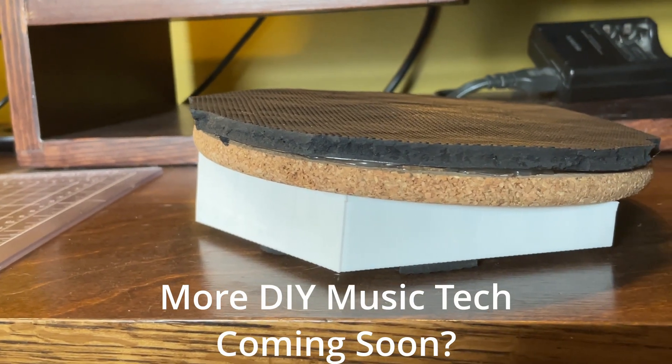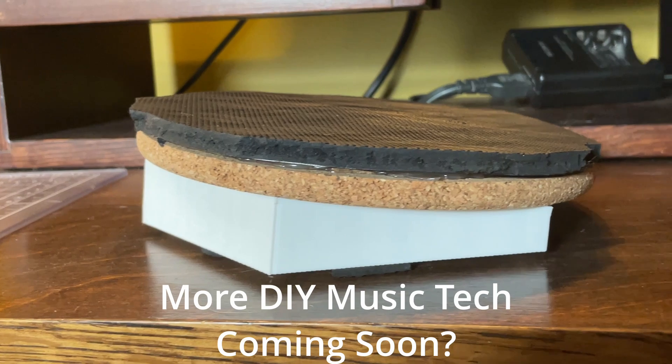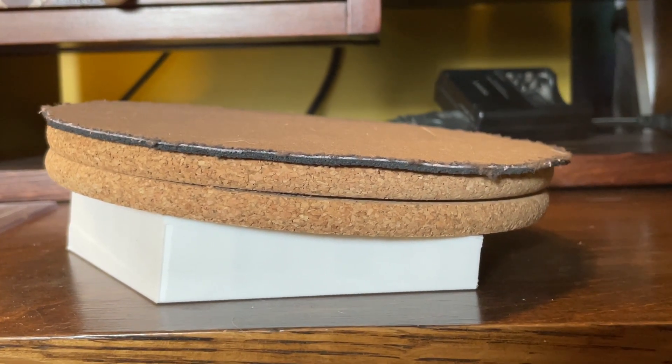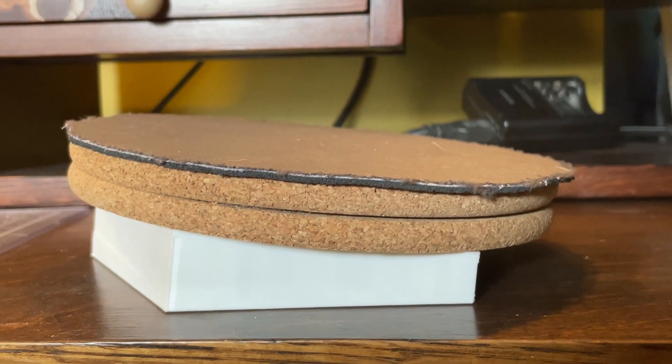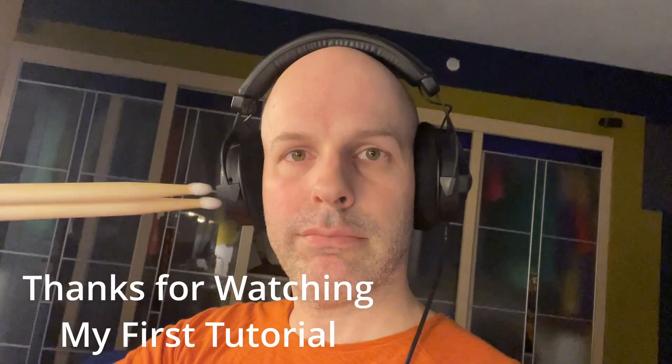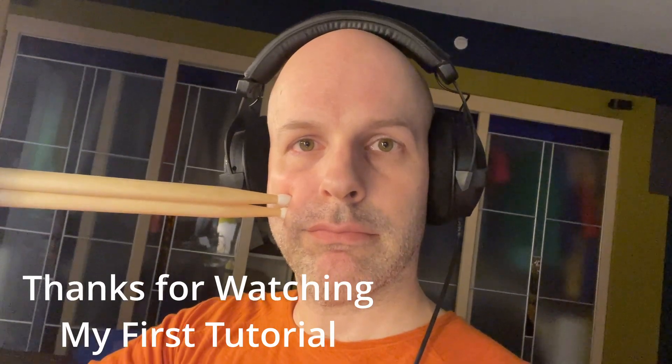I didn't walk through the full build process in this video, but if you're interested in seeing exactly how I made them, let me know in the comments. I'm happy to make a follow-up and maybe build a version 2 that's a little more improved. Subscribe if you want more DIY music tech ideas — this is my first video like this, so thanks for watching.